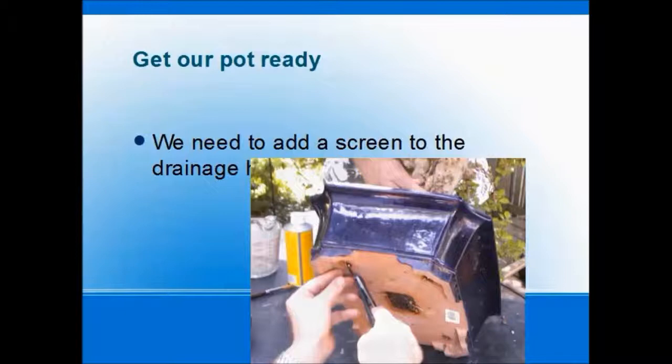The first step is we will get our pot ready. You always want to get your pot ready first before you start working on roots — you don't want your poor little tree sitting there with its roots exposed while you're getting drainage material into the pot bottom.